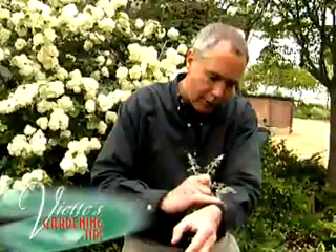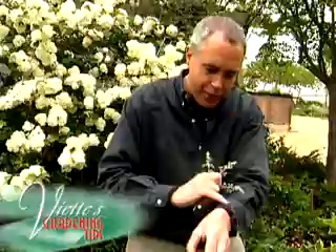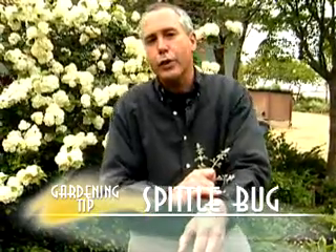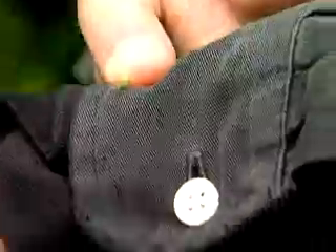Right here, for example, is one — and if you get rid of the spit, you can see it there. You can either wash them off, or you can use a horticultural spray oil, or you can use safer insecticidal soap. That works really well. Always follow label directions.